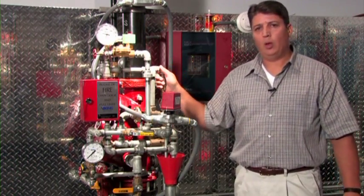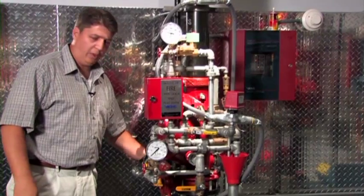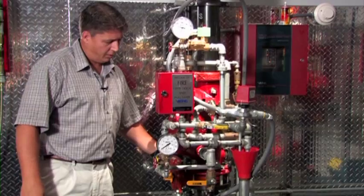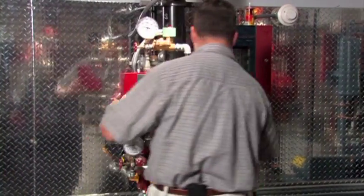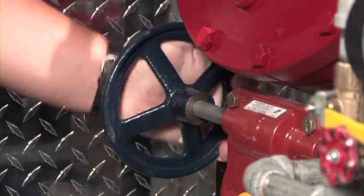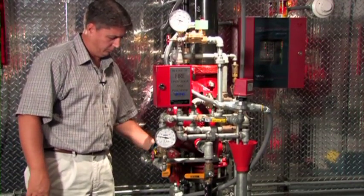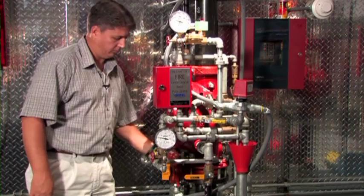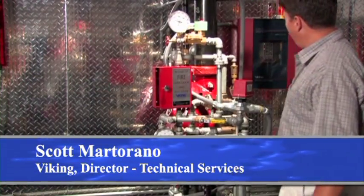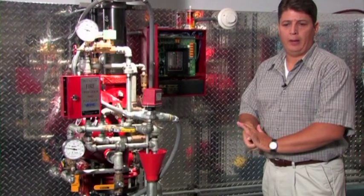We can now open the water supply control valve partially and develop flow through the inlet chamber of the deluge valve, then fully close the flow test valve. Once done, we can open the water supply control valve the remainder of the way. At this point we can reset the release control panel, remove the remaining supervisory alarm, and the system will be back in its operational state.